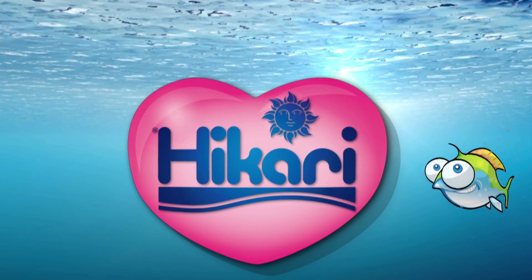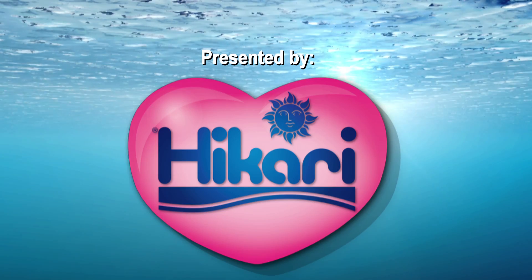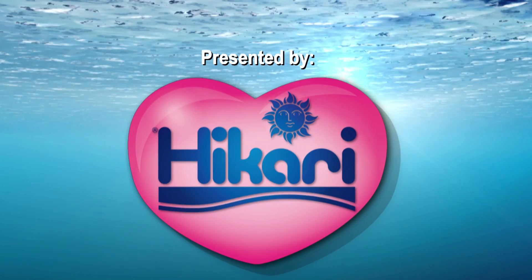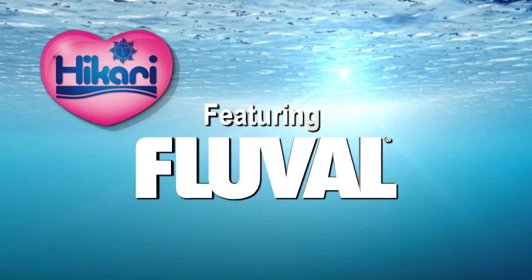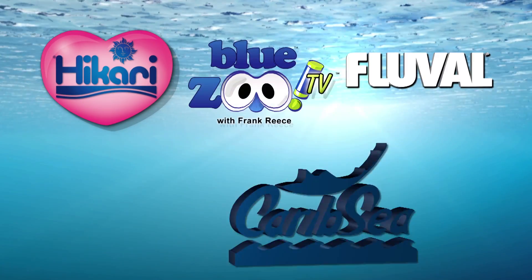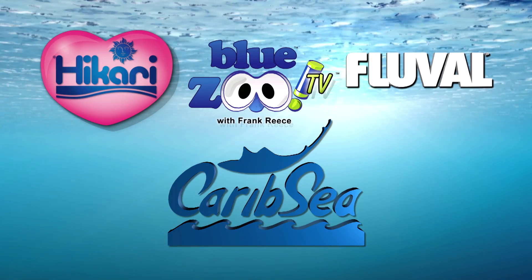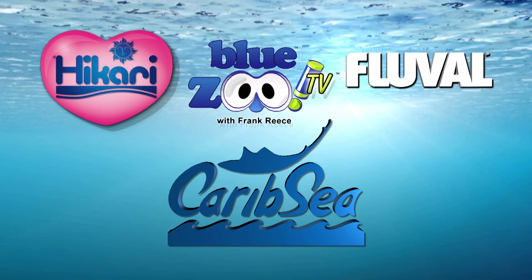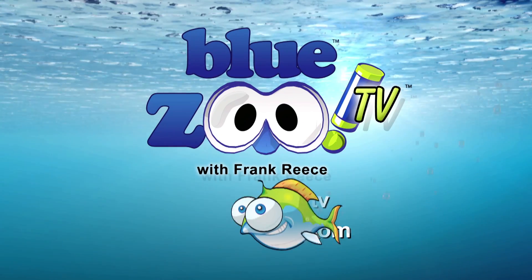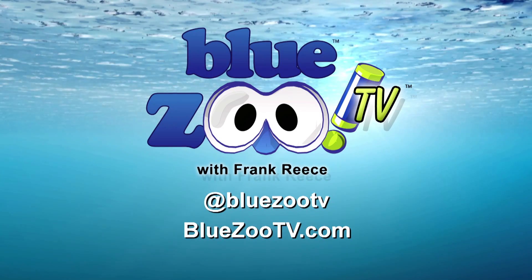Blue Zoo TV is presented by Hikari — making species-specific diets long before it was fashionable, because at Hikari we know it matters. And featuring Fluval: discover life below water with Fluval. Blue Zoo is proudly partnered with Carib Sea — bringing science to life, nature protected, nature perfected with Carib Sea. To email the show, go to BlueZooTV.com and follow us on Twitter at BlueZooTV.